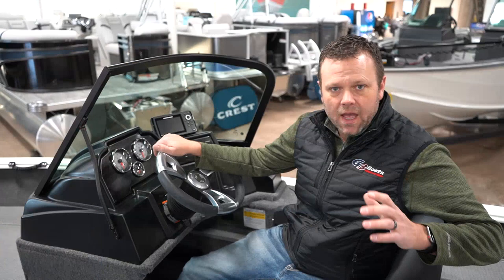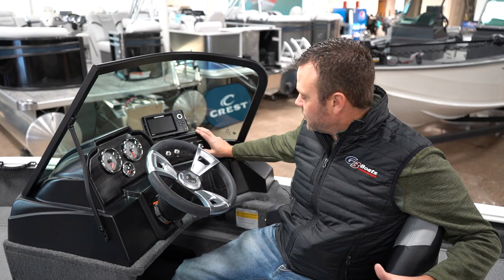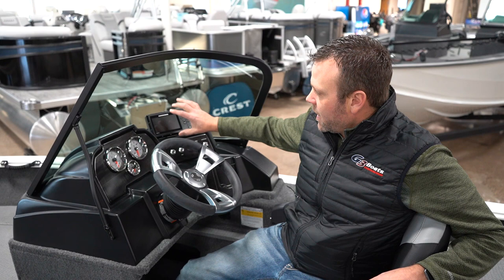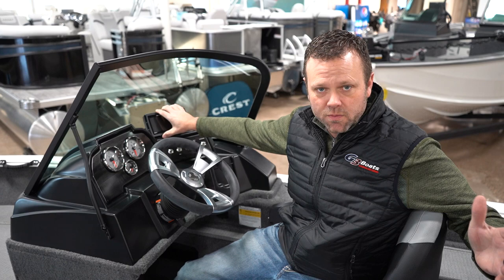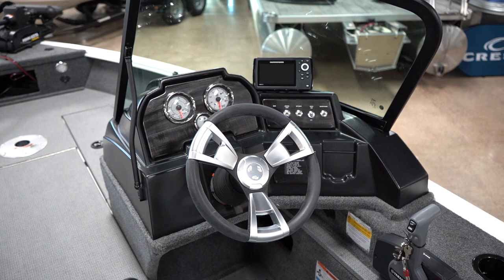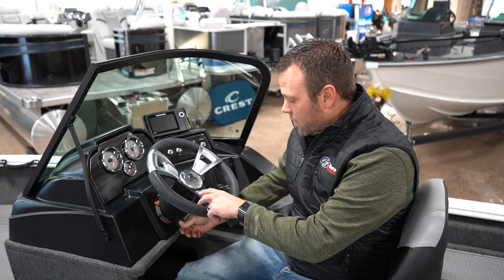At the helm of the 178, you're gonna notice your master power switch — which kills everything in the boat — your navigation anchor lights, interior LED lights, your auto and manual aerator, and your bilge pump. At the dash we have a Helix 5; you can upgrade that up to a 12-inch screen. We can mount that on certain mounts that fit up to a 12-inch screen here. You're also gonna have your Yamaha gauge package, which includes your speedo, your tach, and your fuel gauge.